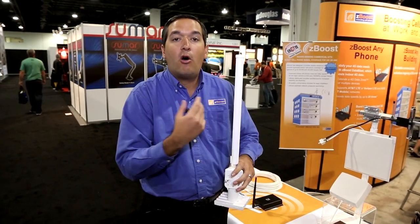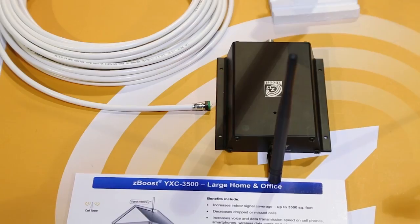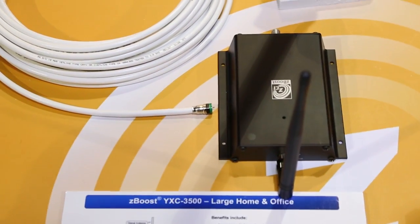The benefit of an omni antenna is that it captures signal from all 360-degree directions — from all carriers and all signals coming from outside. This antenna is able to capture it without having to aim it.